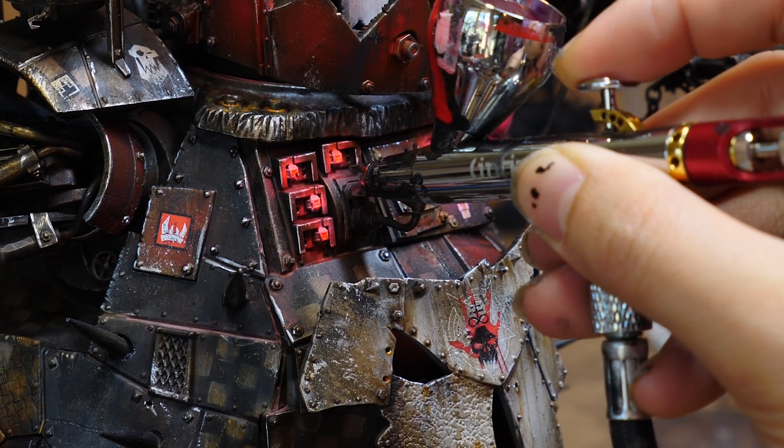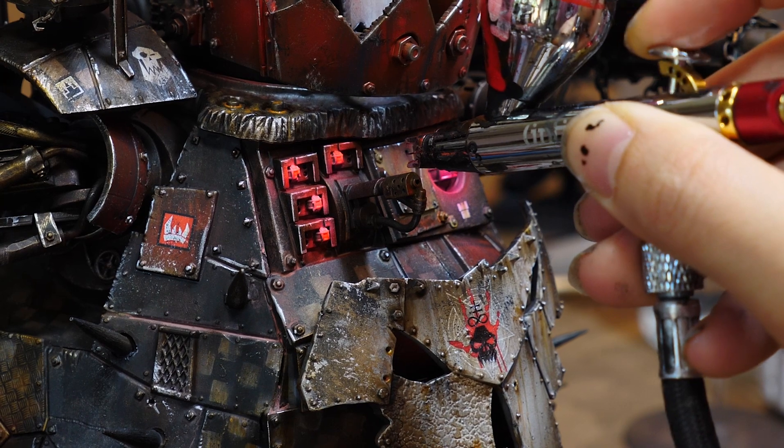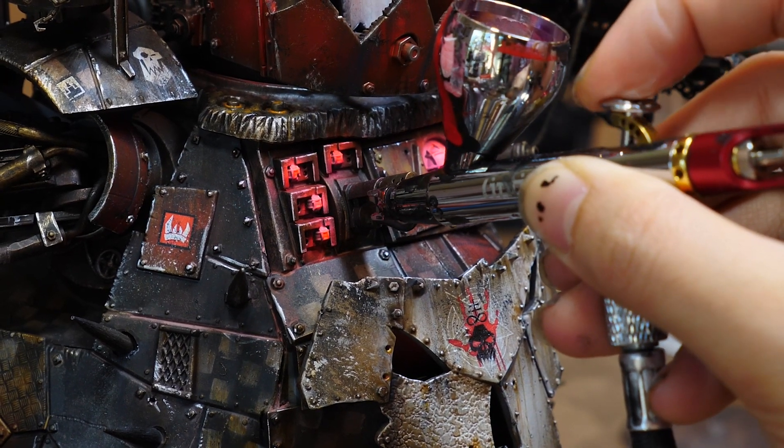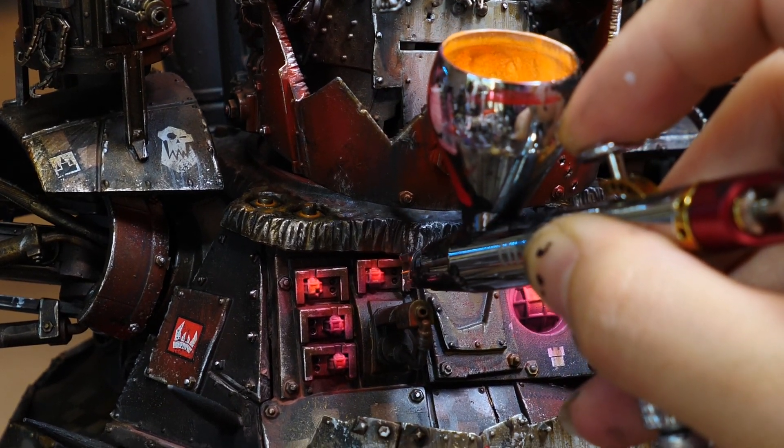For this last part, I'm just airbrushing some purple ink followed by black ink at the bottom, creating the opposite effect of what we did at the top — just adding another pass of shadows. Wait, one more step: I forgot I put some orange on top. Same process, just orange this time.